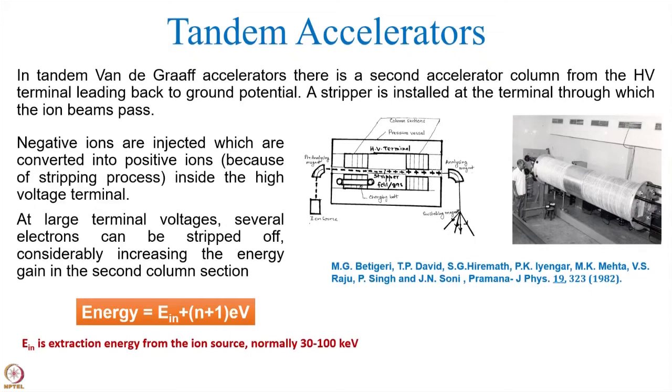The problem which comes here is that this is a positive potential, and therefore if you want to use this, then it has to be by Coulomb attraction. It can be accelerated only if the polarity is also considered. So in the case of tandem accelerators, the particles are injected as negative ions instead of positive ions.